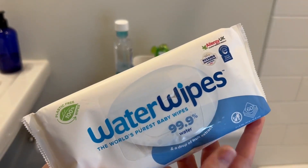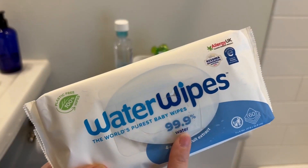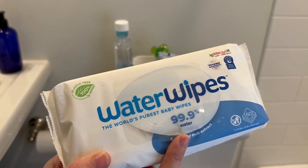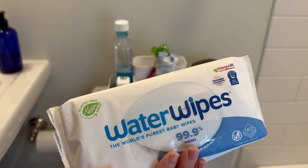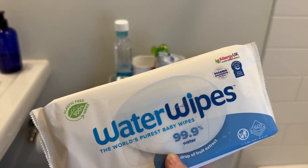We can't live without these. And if you are looking for any type of wipe, for any cleaning around your household, or just want something that's super safe for your kids, this is the one. I love that it doesn't have a smell. I love how well they work. And I love how pure they are.